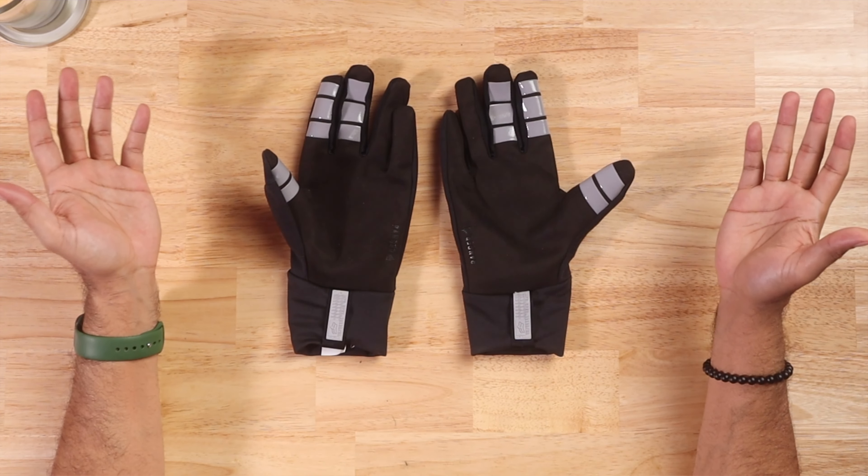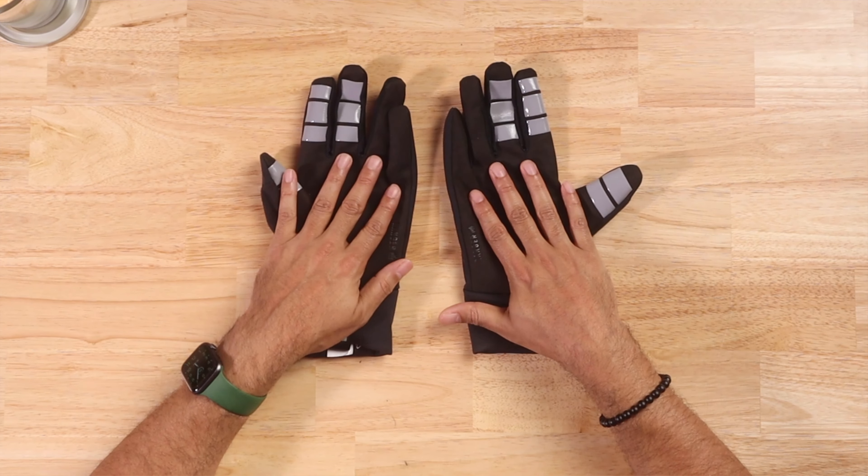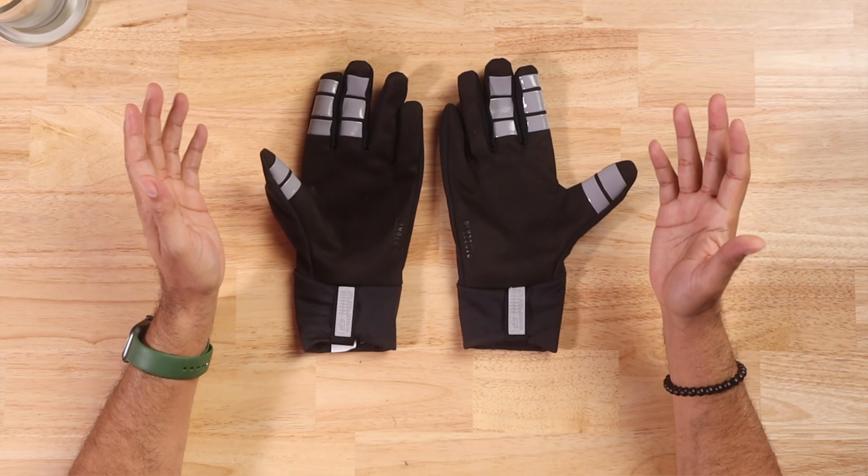These are the gloves I'm going to be using for winter riding. I'll probably make another video since this is just the unboxing — I'll test them out and see if they're good or if I need to buy something else. I'm also thinking about maybe buying some weatherproof pants and a jacket. I want to be able to ride and not be affected by the weather. Alright, I'll see you guys on the next one!